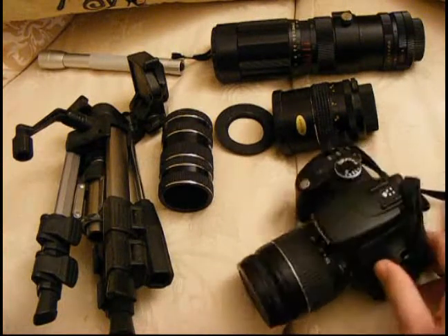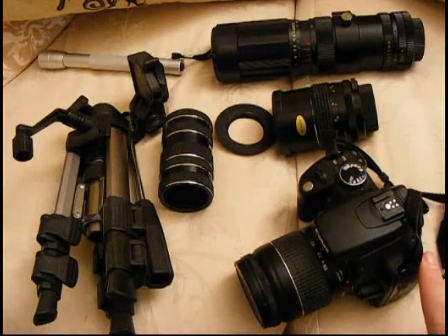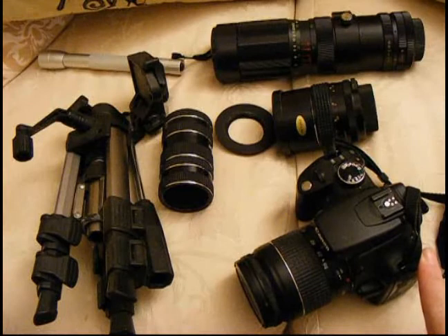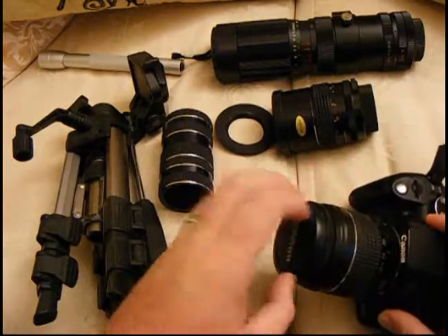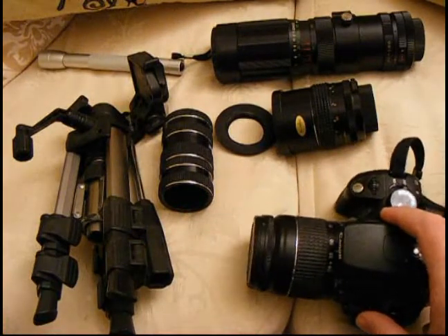All is not lost, though, because then you think, well, I'll buy a macro lens. And you look at the prices and think, oh my gosh, they're well expensive — more expensive than my camera. Or you can also buy close-up lenses that go on the front, but they're not that great, really.